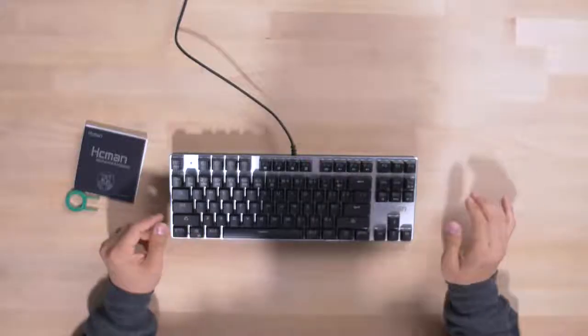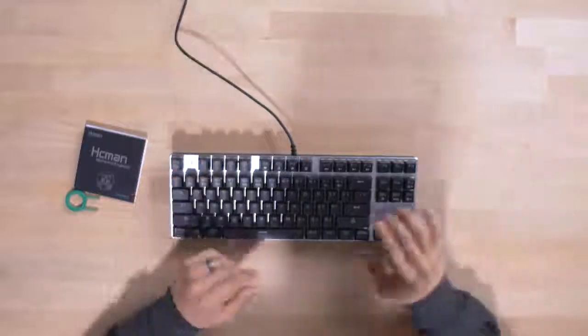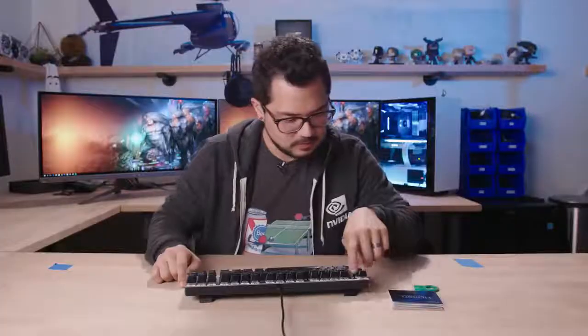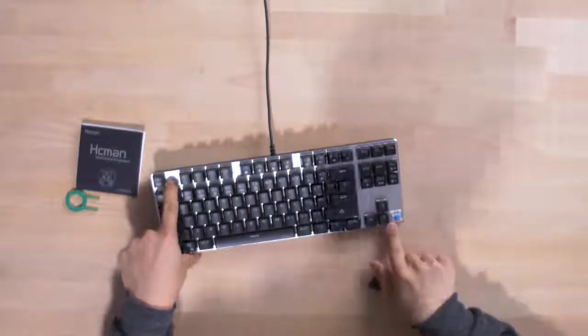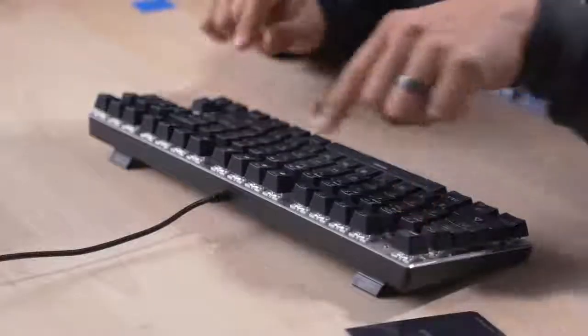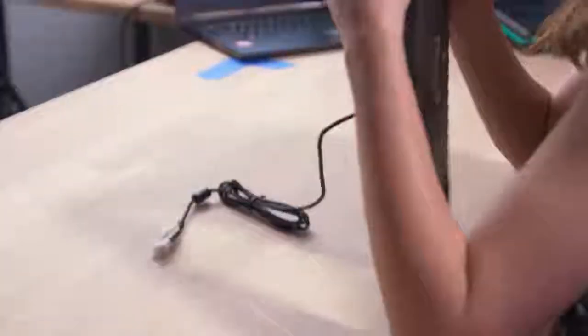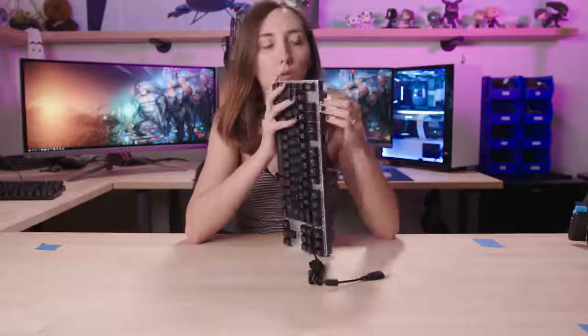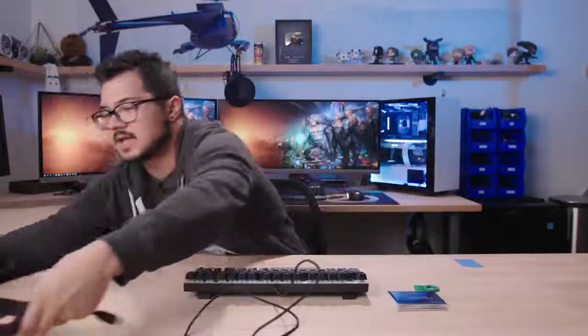Volume up and down, mute, Windows lock key, web browser, email, calculator. There's a braided cable on this one. It's weird how you can actually see the screws from the side of the keyboard — there's a tiny screw showing on the front too. I feel like keyboards should look seamless and it's kind of an eyesore. Why don't we go ahead and plug this guy in?